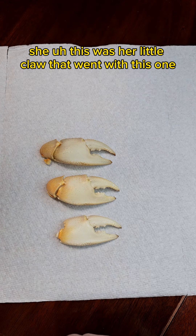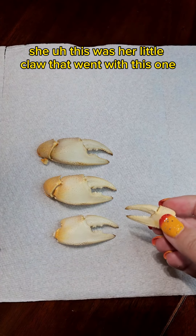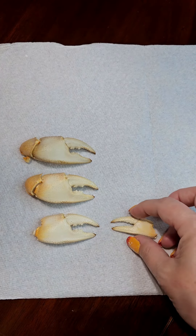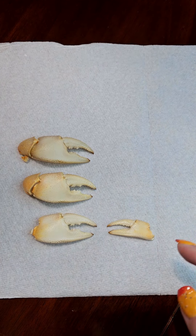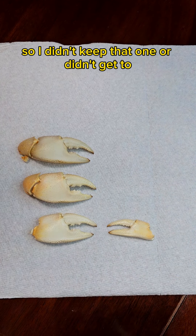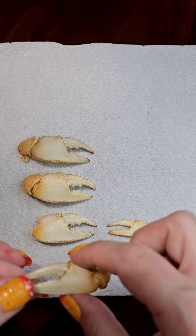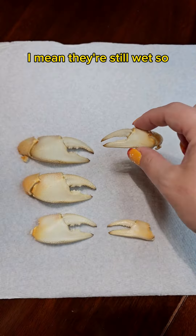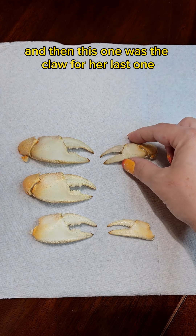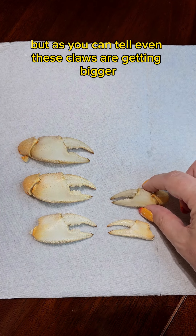This was her little claw that went with this one, so you can see how little that one was. For this molt, she actually ate that one, so I didn't get to keep it. I always give her the option to eat her claws — I never just take them away. These are fresh out of the tank; they're still wet. And then this one was the claw for her last one, but even these claws are getting bigger.